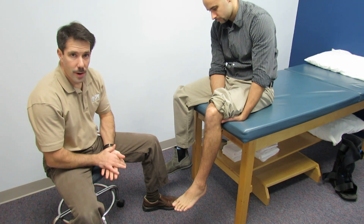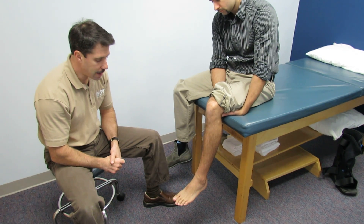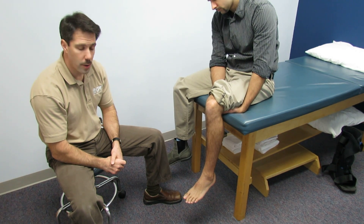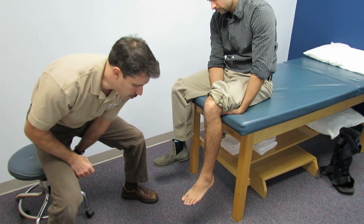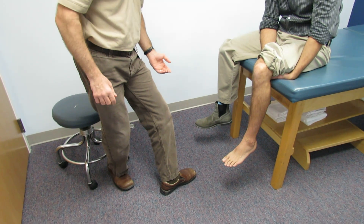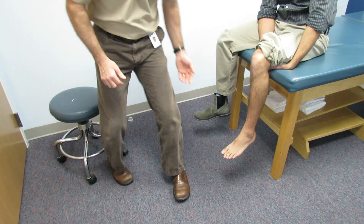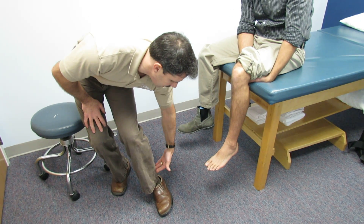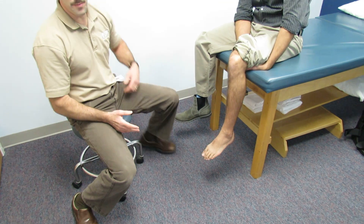I'd like to welcome you all today. Here we have Jonas, who sustained an ankle injury about one week ago when he was playing hockey. He went to try to stop himself and his skate caught, and his body went backwards. The skate pushed really hard into the lateral side of his leg, right into the fibula, and he sustained a considerable amount of pain.